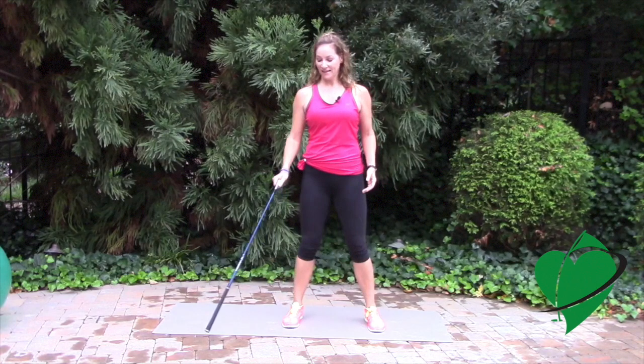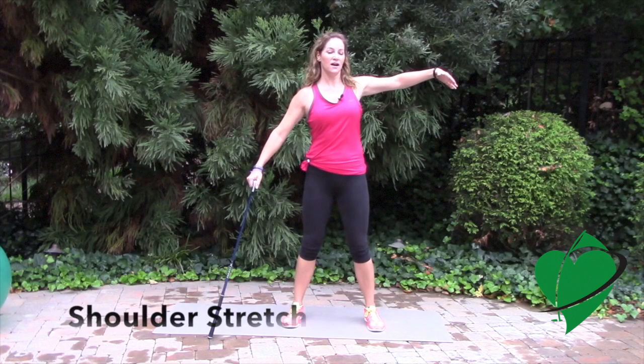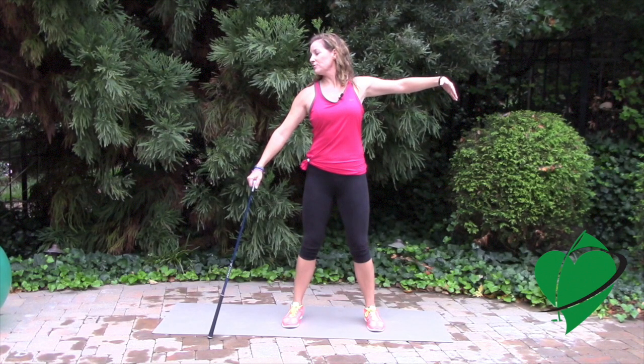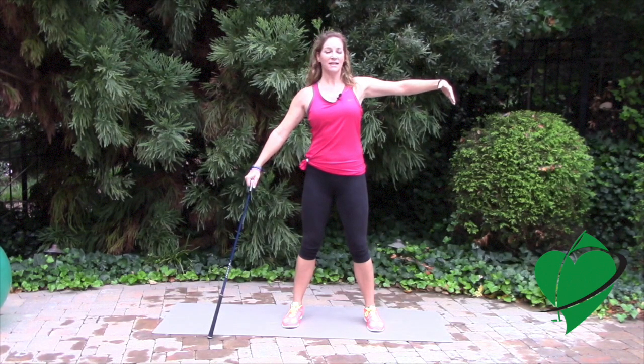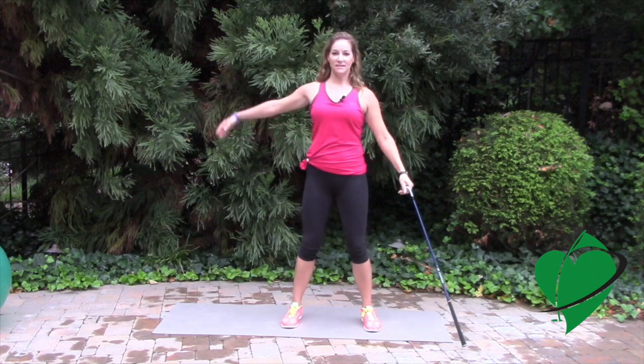Hold it in one hand like this. From here, take your opposite arm and lift it up as if you were going to hug somebody. From here, I want you to look away from your arm that's raised up. Turn your head as far as possible and you should feel a stretch not only in your neck but in your shoulder as well. Hold it here for a few moments. Make sure you breathe. Then rotate your head back to center and relax your arm and do that on the opposite side.